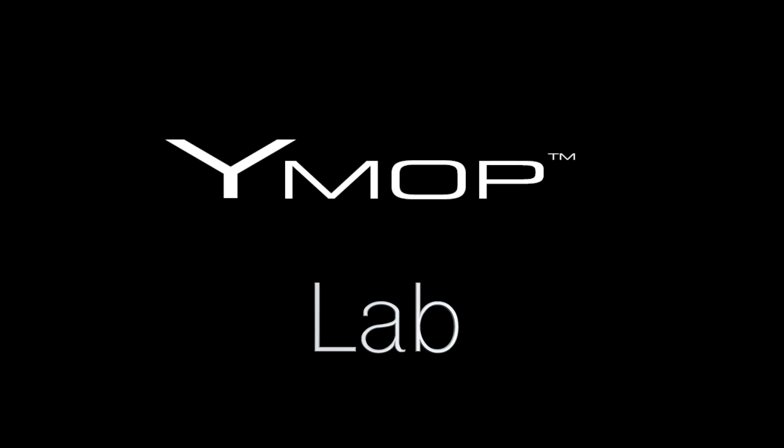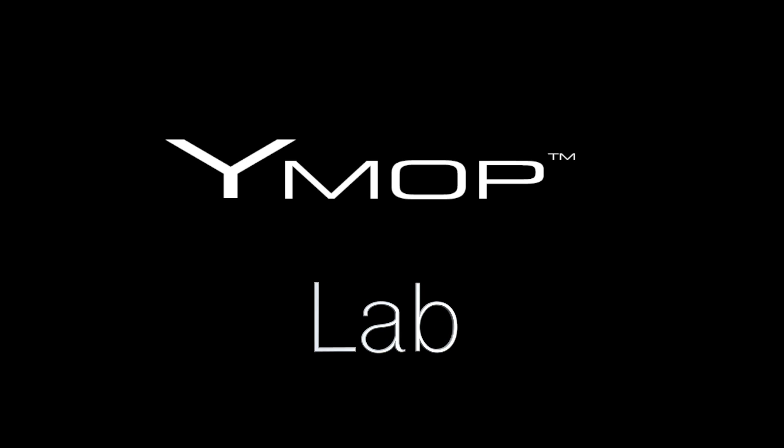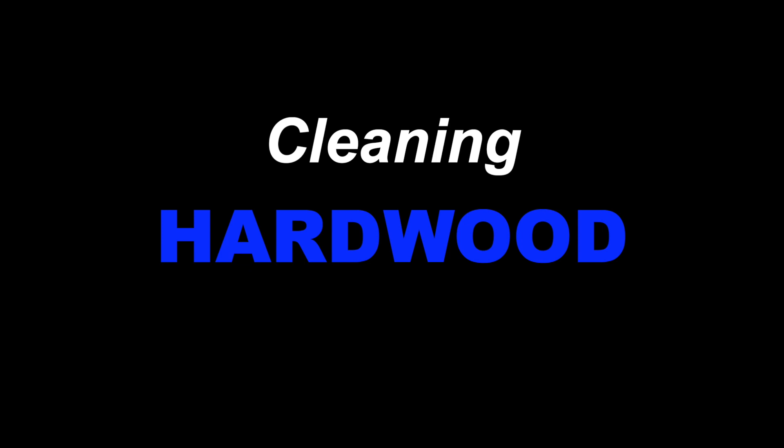Thanks for joining us at the Y-MOP Lab, where we've been building carpet and floor cleaning machines for over 25 years. In this episode, Yale discusses the basics of cleaning hardwood.